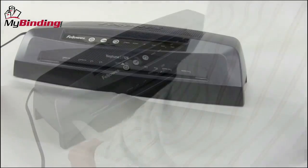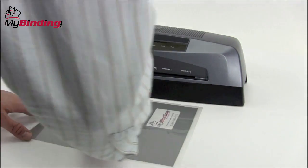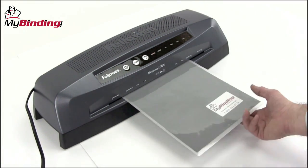Simply place your project into the pouch, get good margins, push it all the way into the crease and lay it flat. When the green ready light turns on and the sound beeps, you're ready to go. With pouch laminating, you always insert the crease end into the throat opening.